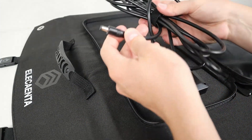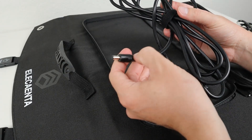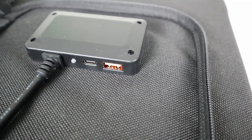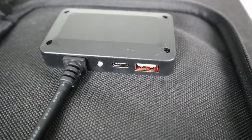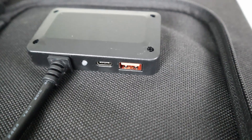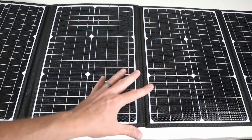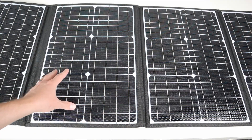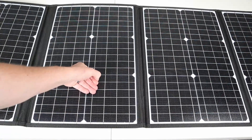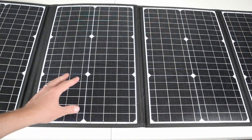The best part about this panel is the 10 foot long cable, so you can have the panel in the sun while your power station sits far enough away in the shade so it doesn't overheat. The solar panel supports USB-C Power Delivery — it's a 45 watt connection — and a USB-A port that supports Quick Charging 3.0. With the panel opened up, it has four individual sections, each putting out about 30 watts.